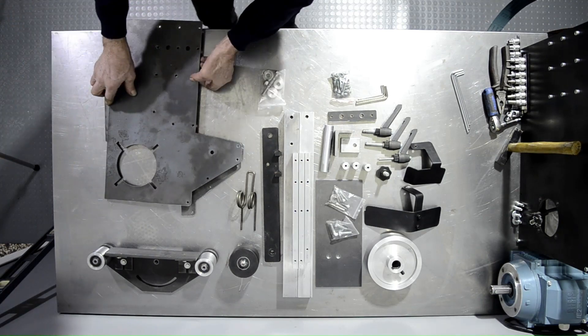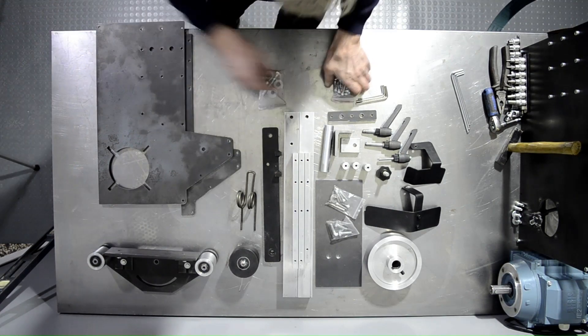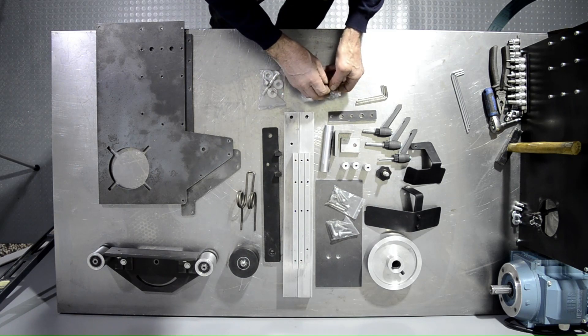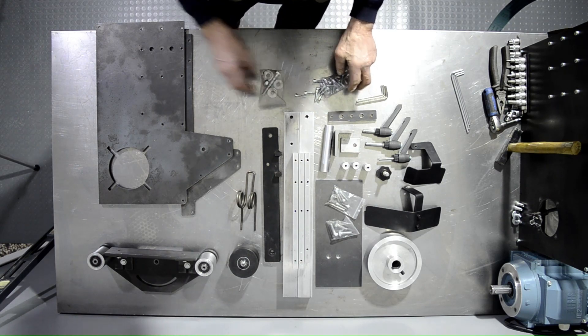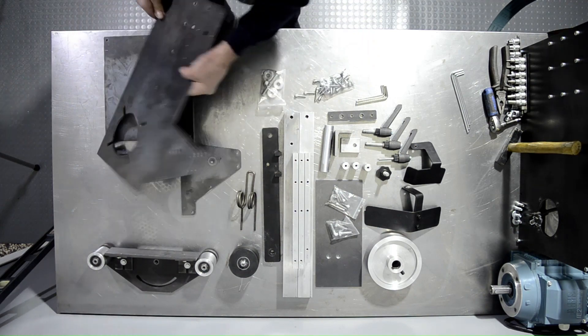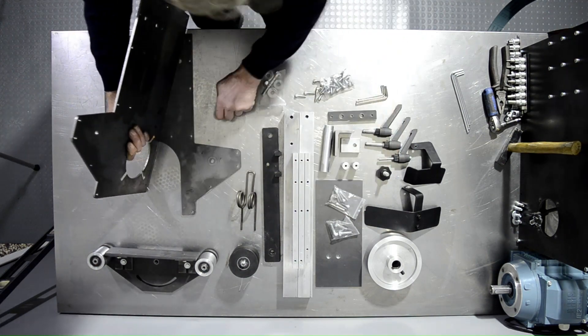First step: we'll need the bag with the M6x20 flat head screws and one of the 20mm round aluminum spacers for the chassis. We'll take a screw and thread one of the spacers on loosely to the rear of the chassis plate.